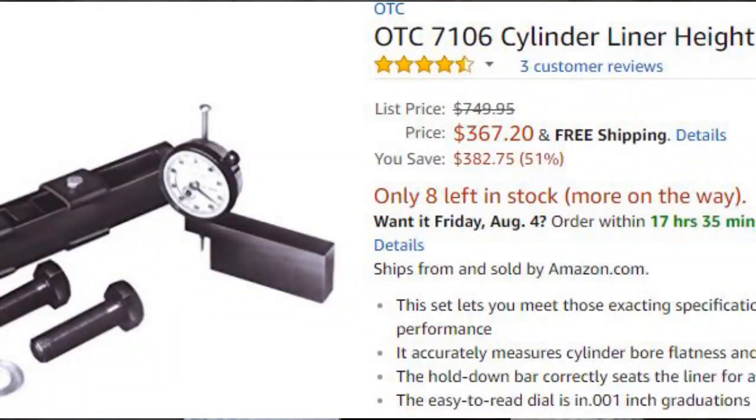CAT makes kits for checking liner protrusion, but also Cummins does, and OTC even makes a kit. OTC's kit is quite a bit cheaper than the CAT kit — the CAT kit is like $600 if you're not a CAT employee. So I hope this helped you understand what liner protrusion is, why you have to cut counterbores at times, and why it's so important. Thank you for watching the video.